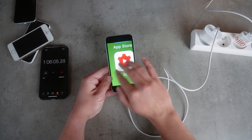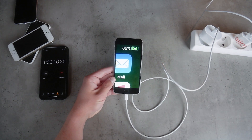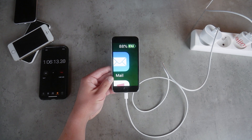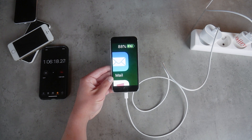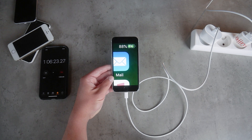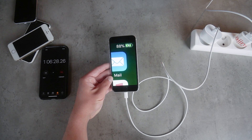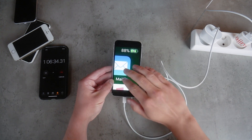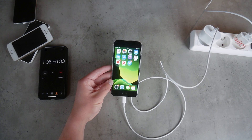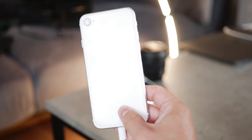Moving on to the 18W fast charger: right now I have 88% of the battery and it took 1 hour and 6 minutes to get here. I wanted to show you the 100% mark, but I realized I probably didn't catch it precisely, so it could have already been fully charged for a few minutes — which could mislead you. So I'm only showing numbers I'm sure are precise. It would take about 1 hour and 26 minutes, I think.